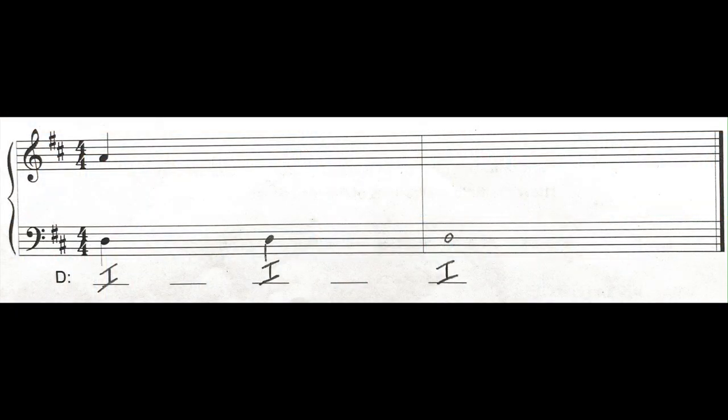Another thing you can try to do is just mark every time you hear a tonic triad. If you're getting stuck trying to work out the soprano or the bass line, just try to hear where tonic occurs. We start on the tonic chord. Let's go a second time through. Did you find the tonic chords? Every other chord is a tonic chord — this is really good information.